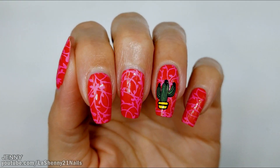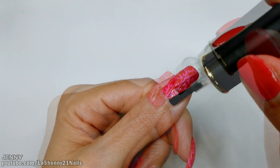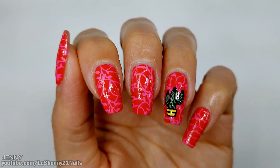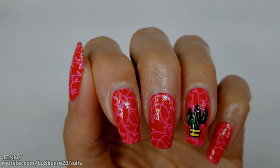I'll apply a no-smudge top coat, and once it's dry I can finish off with my Sally Hansen matte top coat.